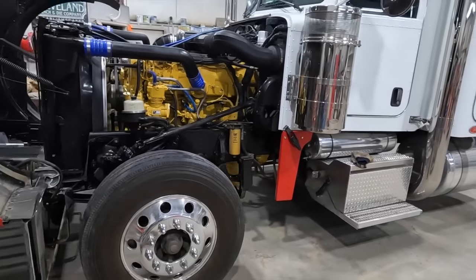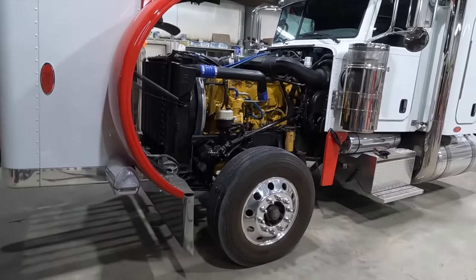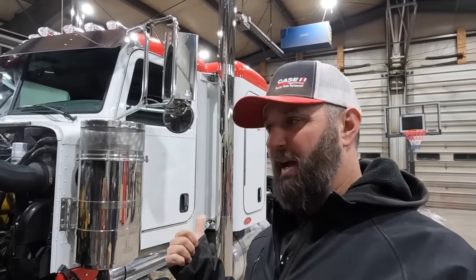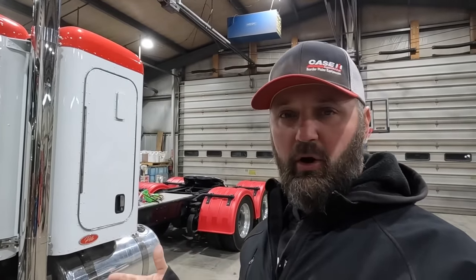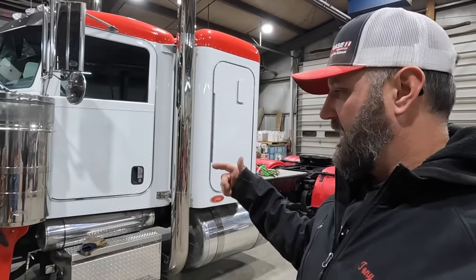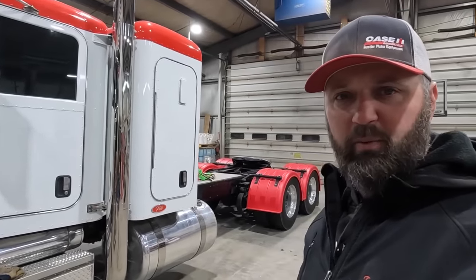Today we're going to take this out for its first load. We've got some spring wheat contracted and I'm going to load that up here at the yard so I can take it to the highway on the first trip and not have to run empty down the gravel. Then I've got a load of barley to go to the ranch and a half load of corn to go to another ranch. Getting it aired up, got the air hooked up to the primary tank, and we'll fire it up and hook it up to the super bees.